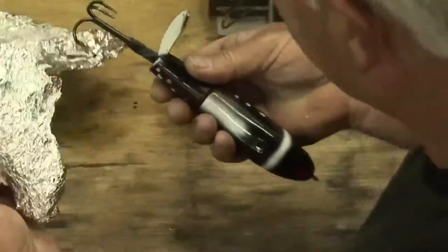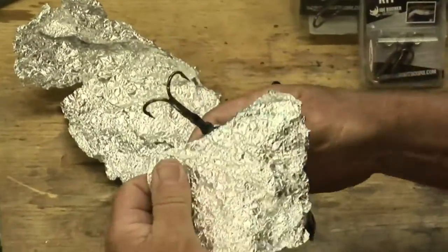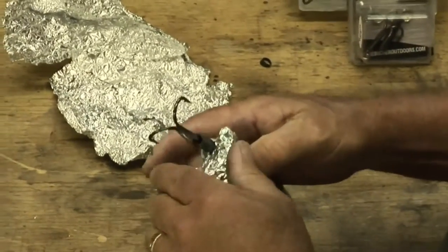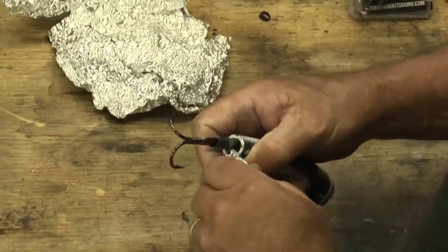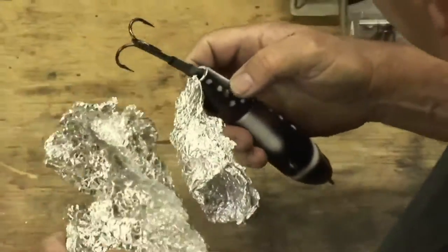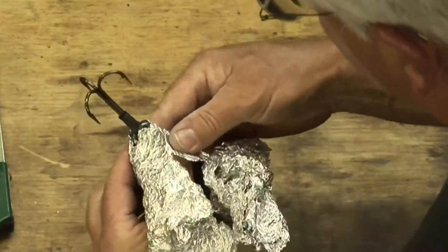To finish it off, you need the tin foil — the tin foil is to protect the finish on the lure. I'm going to wrap one piece around the metal tailpiece like this, and I'm going to wrap the other piece around the body of the lure. We're trying to protect the paint finish.